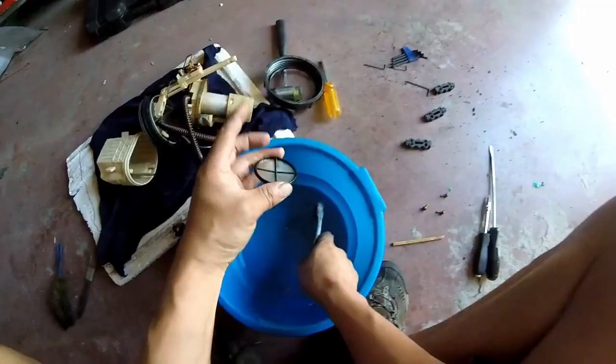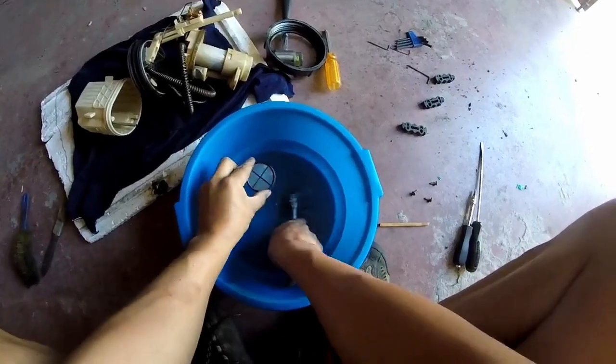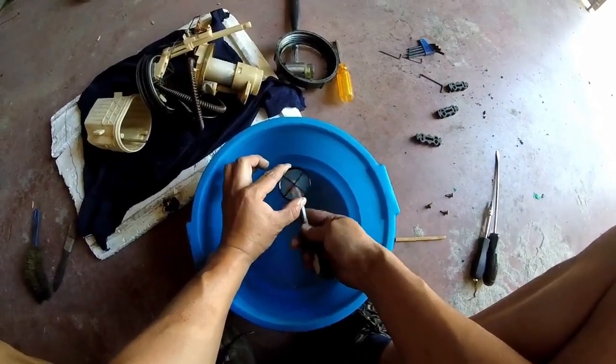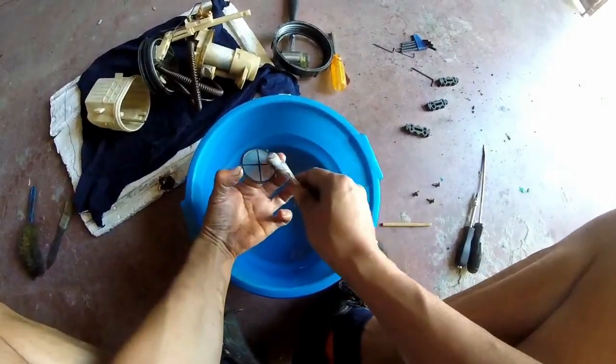Empezaremos con el tamiz del fondo de la bomba, el que hemos quitado. Como veis, es el que retiene la mayor parte de la suciedad. Cogemos un cepillo de dientes o una brocha de pintar, y con un limpiador específico o la misma gasolina, frotamos con suavidad. Remojamos en el limpiador para desprender la suciedad que frotamos. Si persiste, sumérgelo unos minutos. Finalmente, le damos una pasada con el cepillo seco.